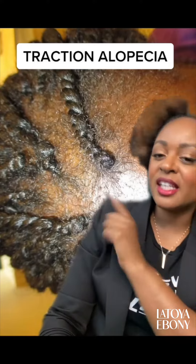If every time you do your hair it looks like this, that's not okay. This most likely is traction alopecia — it's when there's so much tension on your hair follicles that it falls out, breaks off, and leaves you with less density.